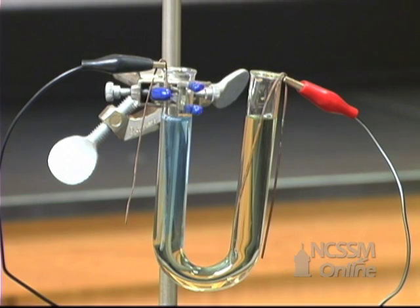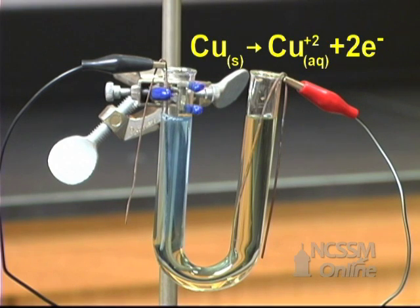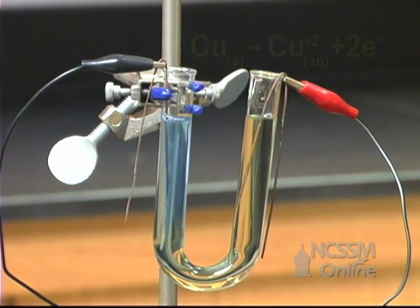On the anode, the copper metal electrode itself is more easily oxidized than the water. The solution stays essentially the same color and no gas is evolved. Over a period of time, the solution would turn blue due to the formation of copper ion.